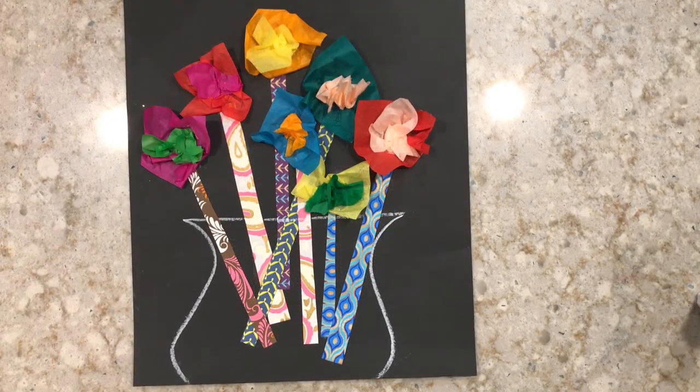Our still life paper flowers are all finished. I really hope you enjoyed the project today and hope to see you again soon.